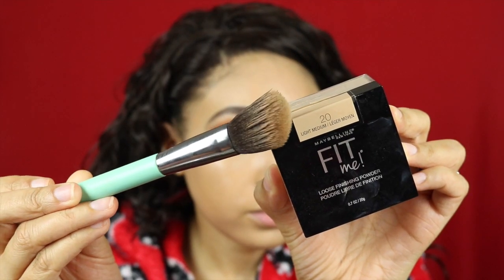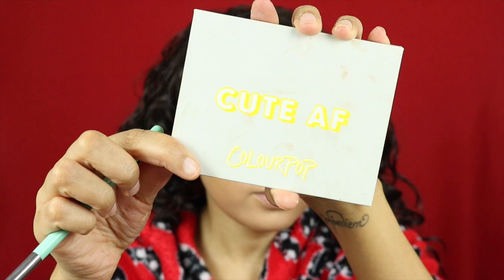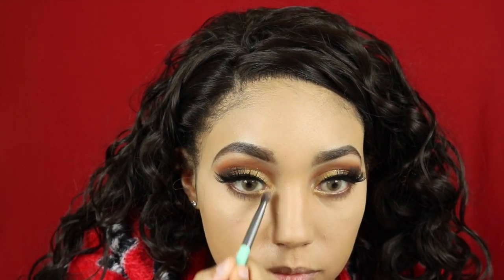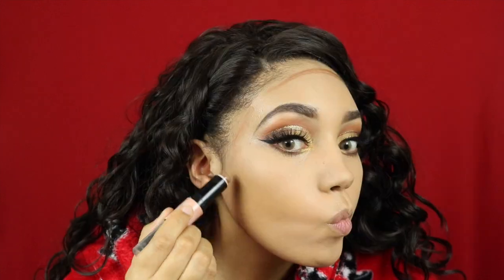I'm taking the Maybelline Fit Me Powder in the color Light Medium just to set all of that. Then I'm going back in with my Colourpop palette — I'm taking Mischief and popping that underneath my eyes, and then also going to pop Note to Self just in the inner corner of my eyes.